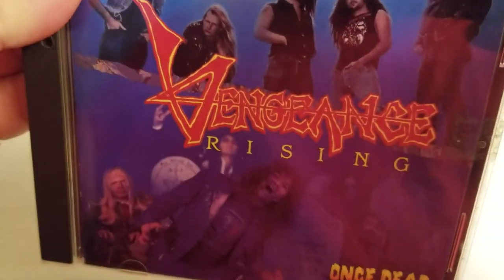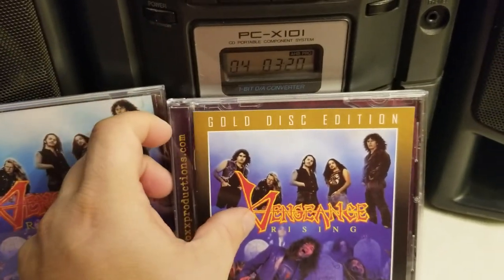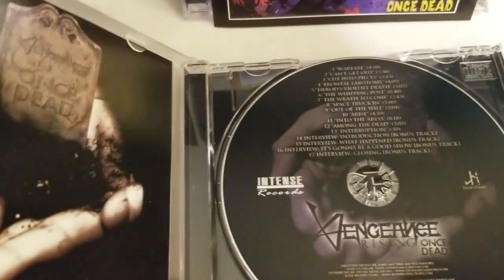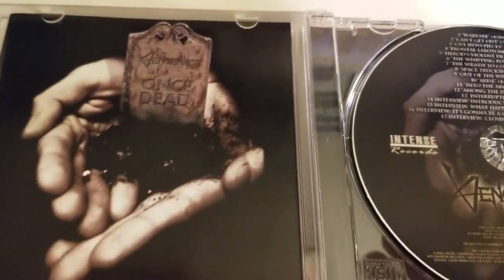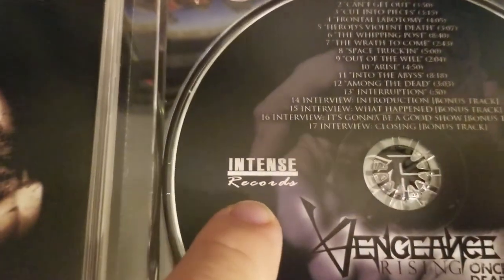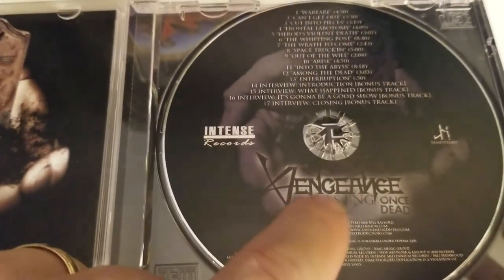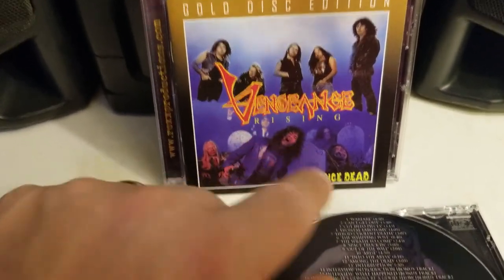So now we have the new gold edition — the 2020 gold edition. And we have this edition which came out in 2010, which had this alternate art. This was on Intense Millennium Records, released in 2010. It did have a new remaster by Cliffy. The 2010 remaster is by Cliffy, and the new one in 2020 is done by Rob Caldwell.